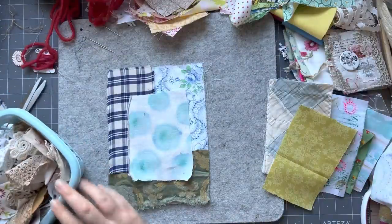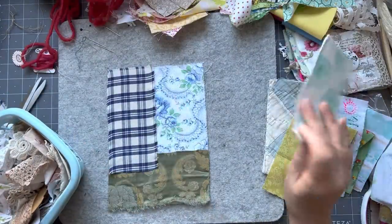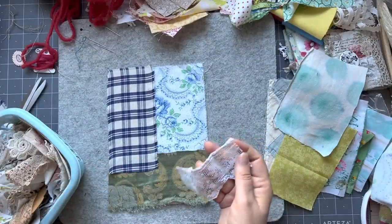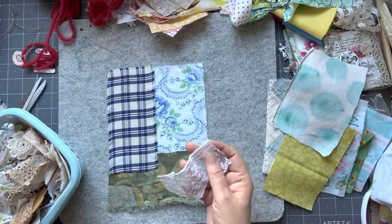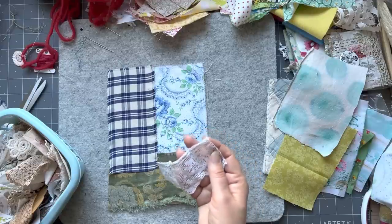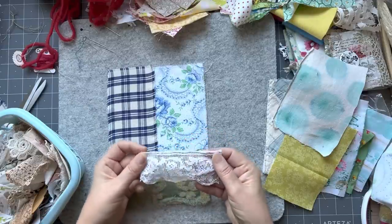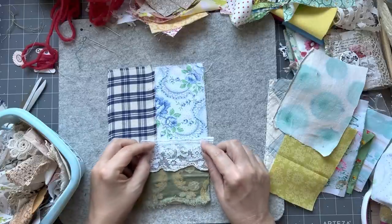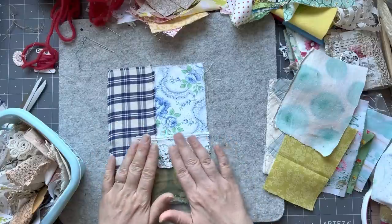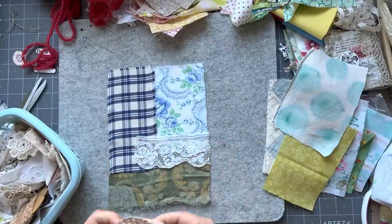We haven't had any lacy bits, so let's just keep on. Oh, I love that. Can I use this piece yet? And our feature is this — this is one of my favourites. It's a very common pattern I think, but I just love it. This is a very typical sort of composition for me, really.